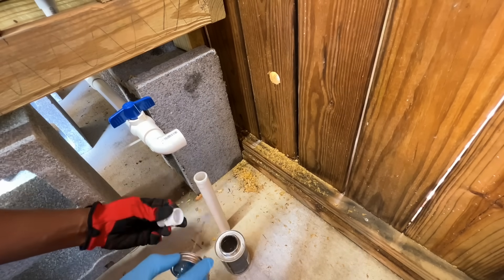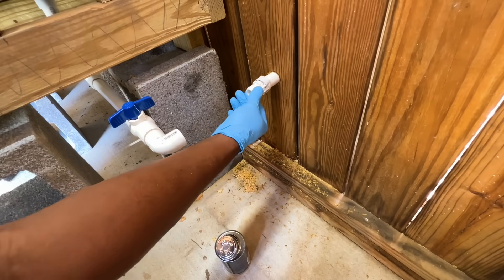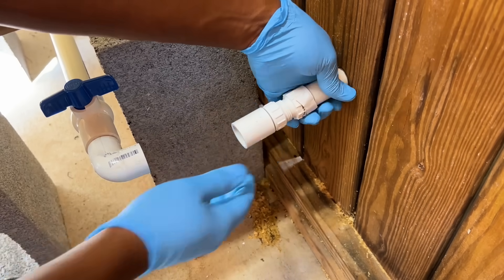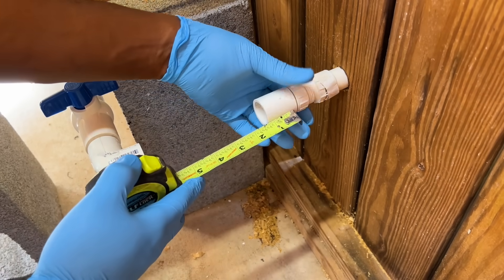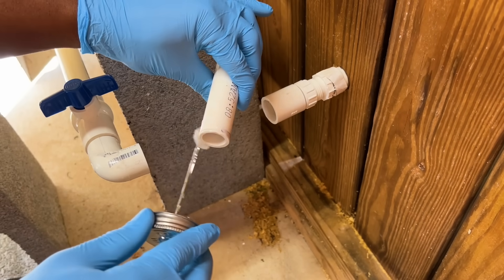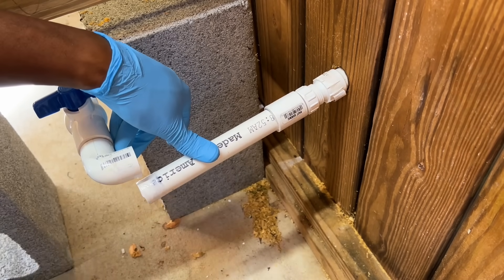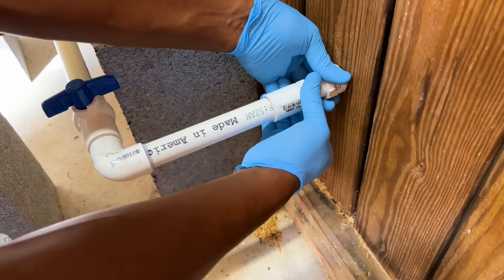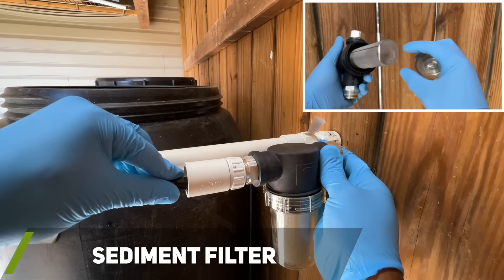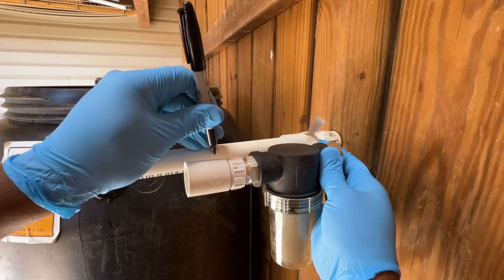I next inserted a PVC pipe through the hole and installed a PVC male garden hose fitting onto the end of the pipe. Similar to the inflow PVC pipe, I added a swivel PVC hose adapter so that I could quickly disconnect the outflow PVC pipe if I ever needed to. Next I had a last-minute idea to reinstall my sediment filter onto the inflow PVC connection to help reduce sediment from entering my rain barrels.